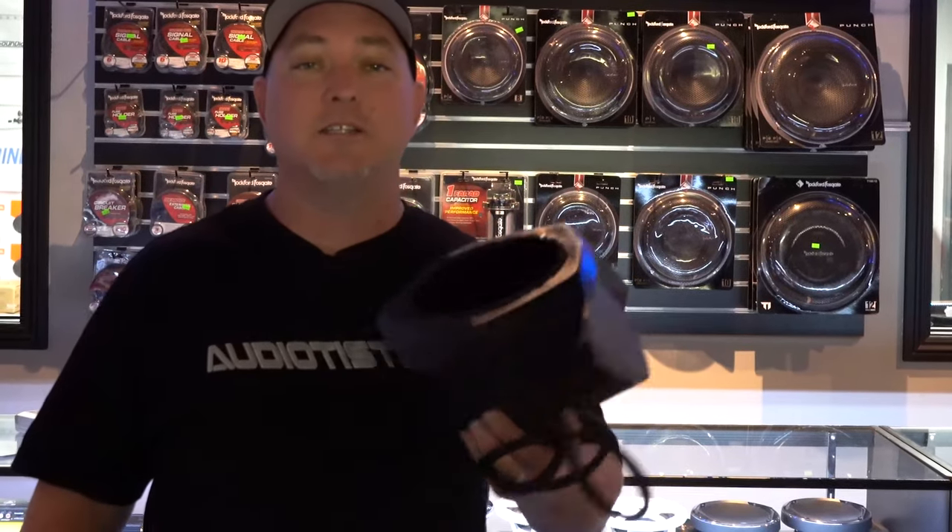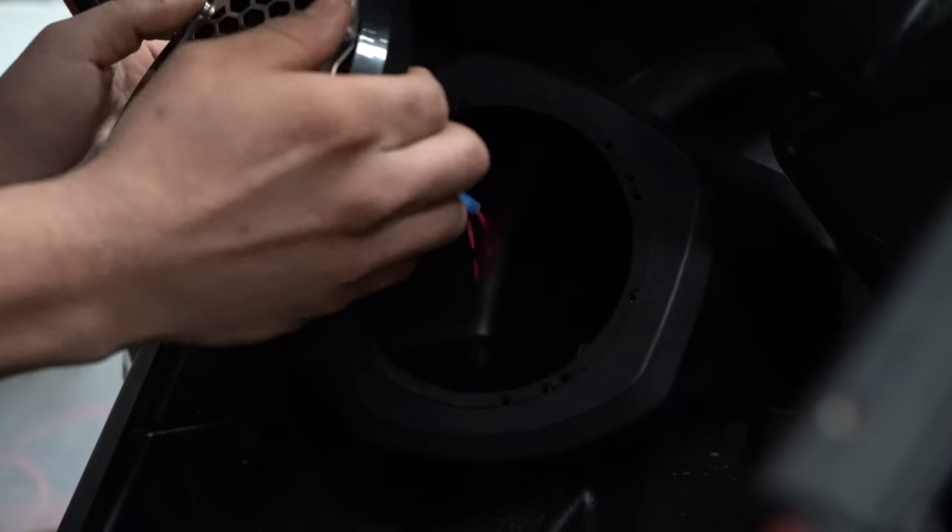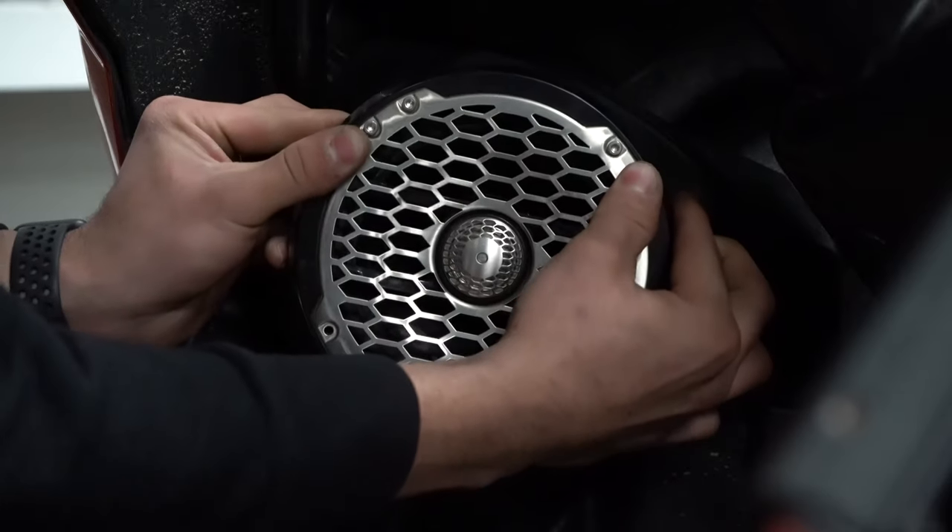Included in the 2019 Turbo S kit are new lightweight front speaker pods. The new Rockford Fosgate Stage 5 Audio System rails just like your Turbo S.